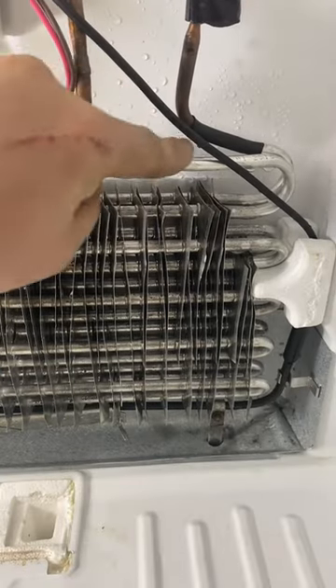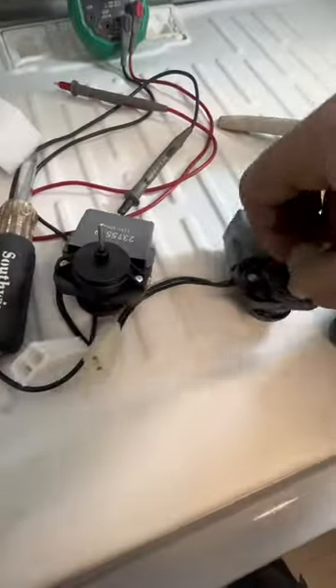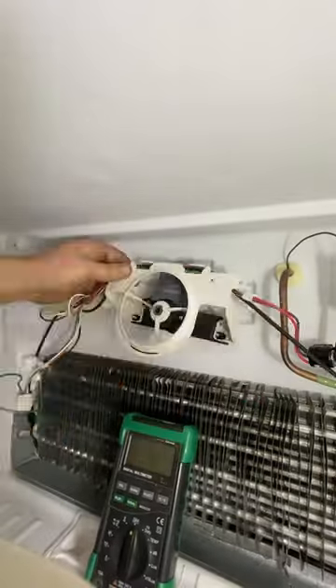I actually fixed a leak on the refrigerant circuit about a year ago and I'm glad to see that that's still holding. Button it back up, then we're going to run to the shop and grab an evaporator motor. Remove the old one, switch this rubber grommet over, and get the new one installed.